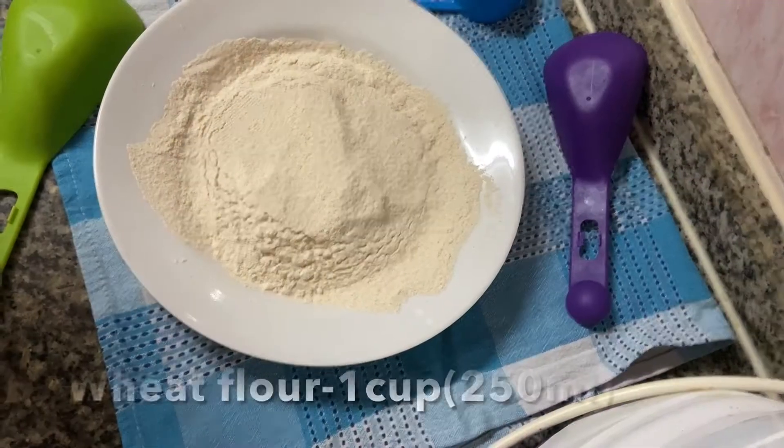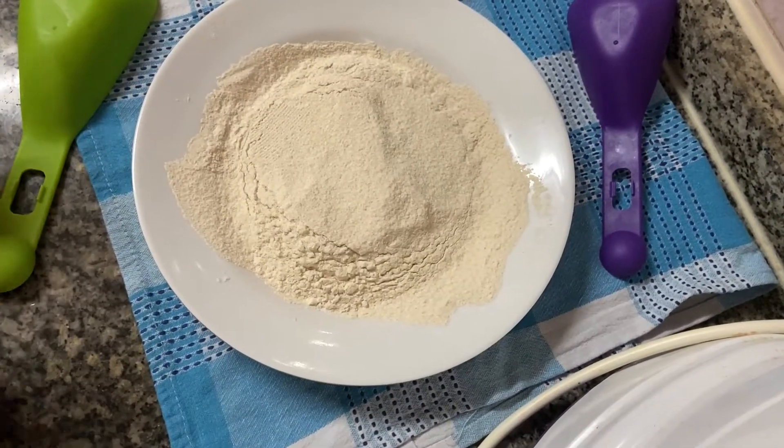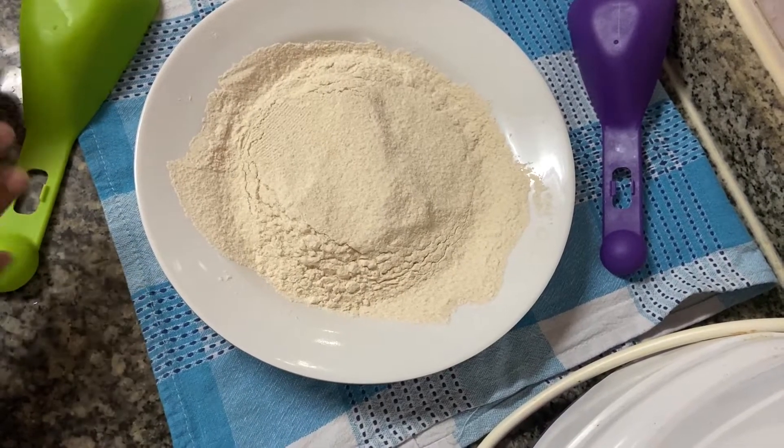We are ready to use a cup of godam poudi. It is 250 ml of godam poudi. We will use the godam poudi to make it.